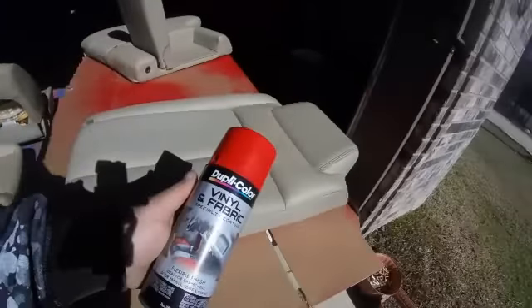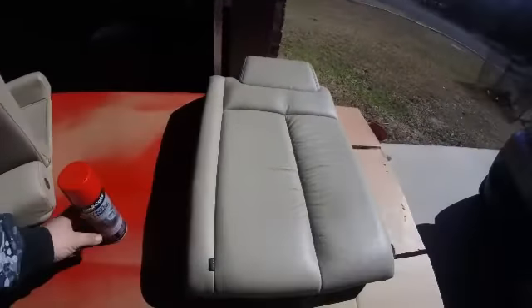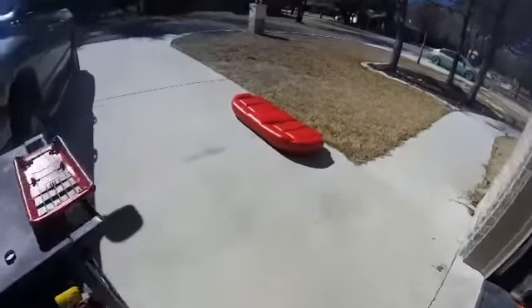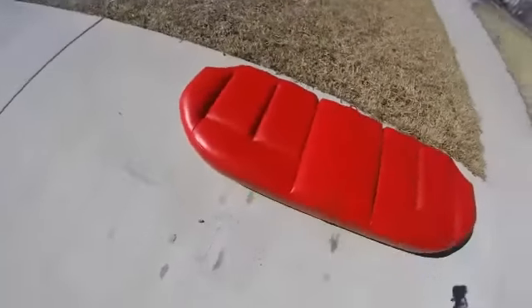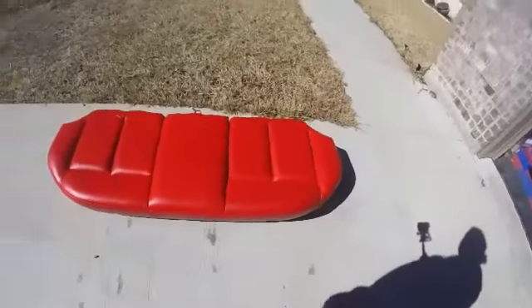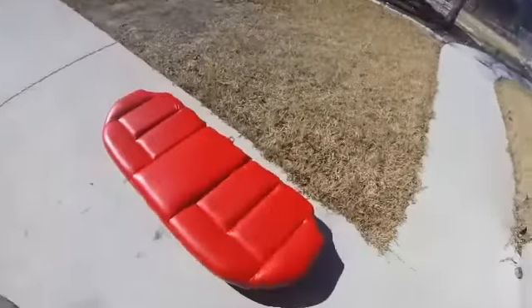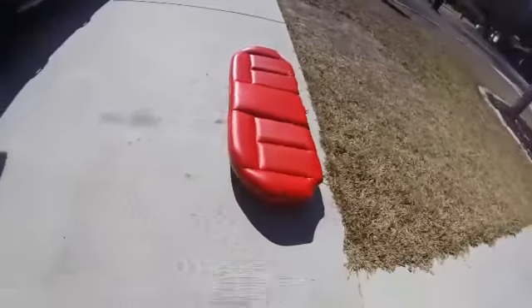For about a hundred bucks you could change your interior color yourself. But the main thing you have to do is dust the paint on real light when you spray. After you dust the paint on light, get the seat wet — put on a nice wet coat — and let it dry and sit for a good half hour or so.